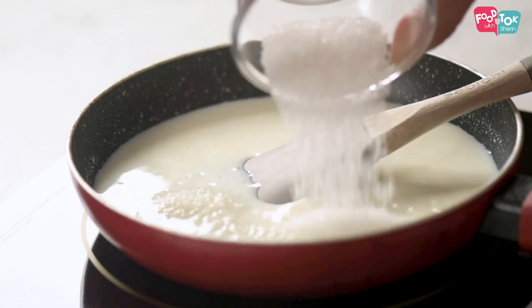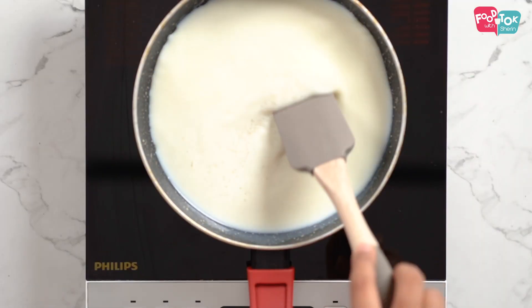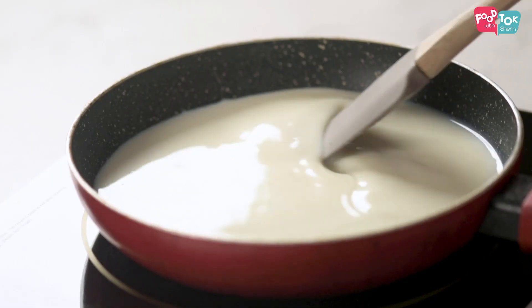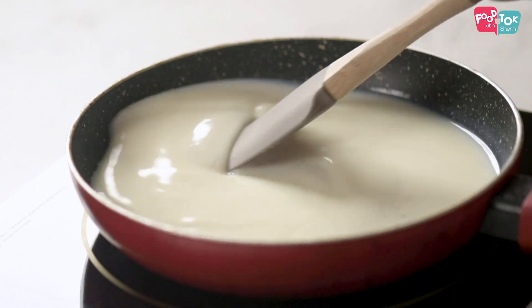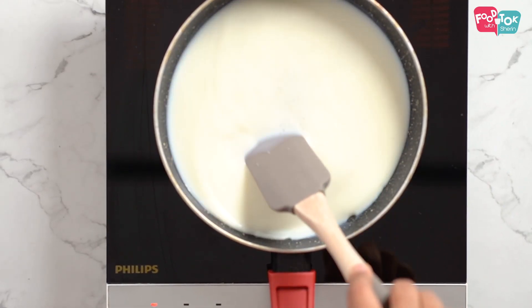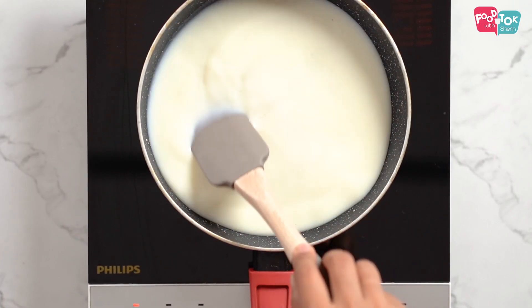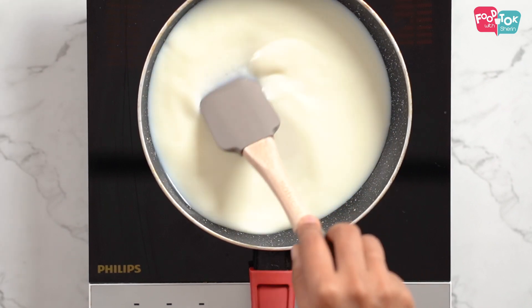You can also add the sugar. Now turn on the heat. Once it starts heating and boiling, keep stirring it continuously, because otherwise it will thicken very fast. It could stick to the bottom and the texture will not be as you want. Keep it on a low to medium flame.